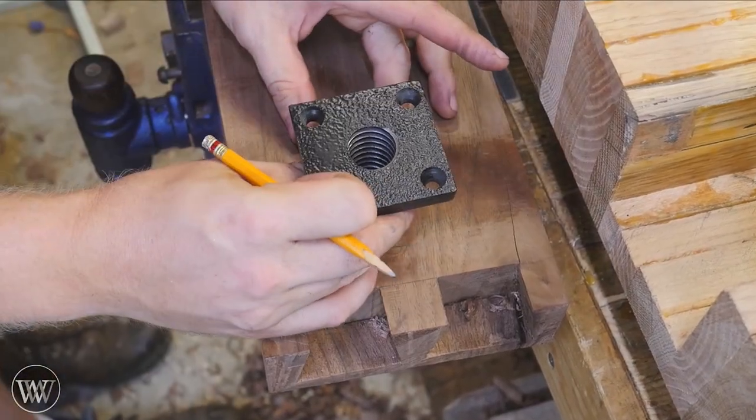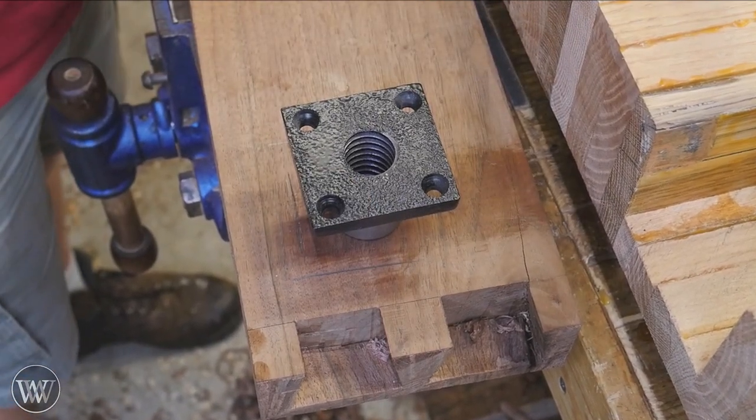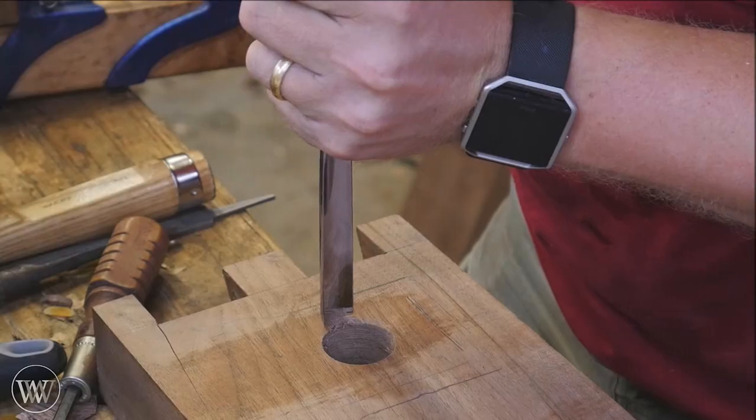Another method: I later went back and found out I need to put this metal piece in there, which I should have read the directions first. So I need to make that inch-and-an-eighth hole a little larger — I think it was up to inch and a half.